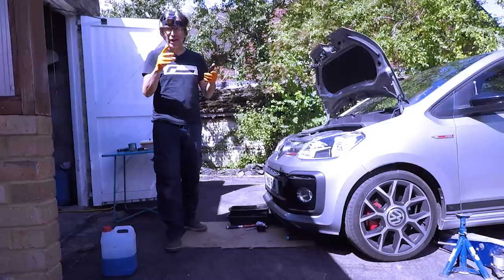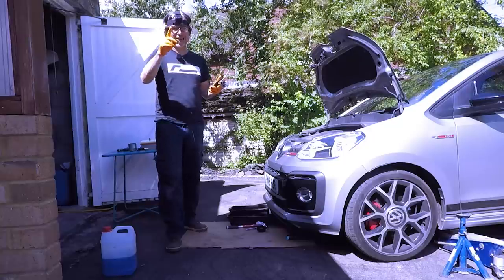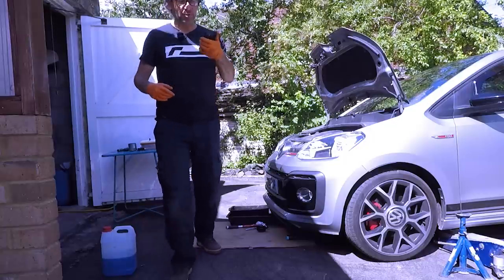And I thought for a bit of fun, we'd time it to see how long it takes to do the oil change, air filter, spark plugs and cabin filter on a UPGTI.